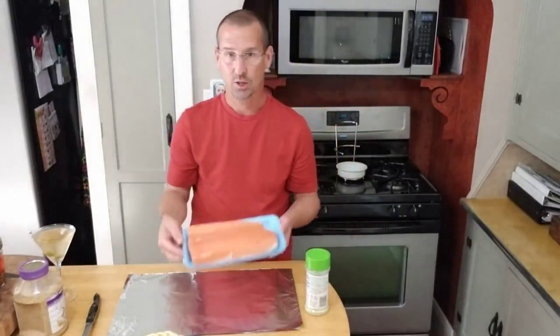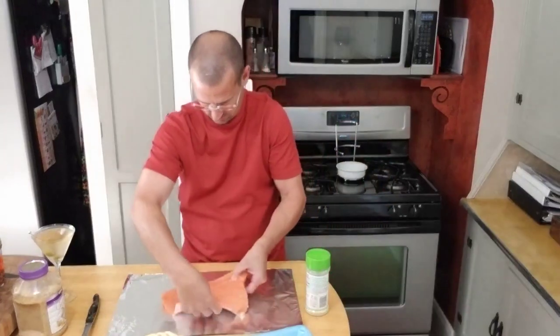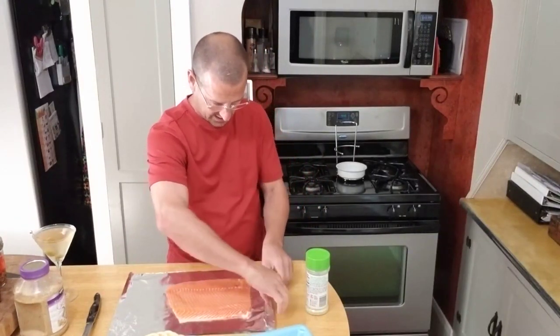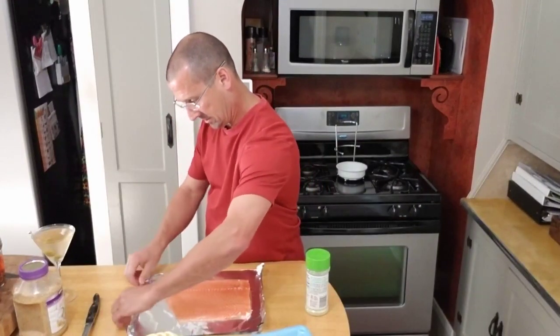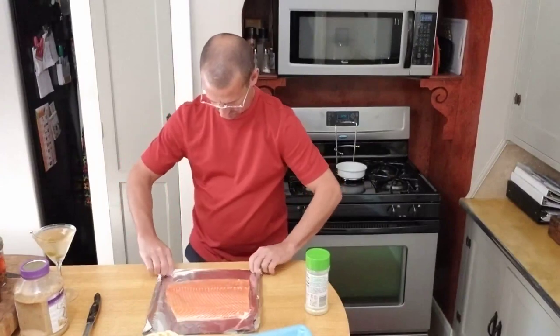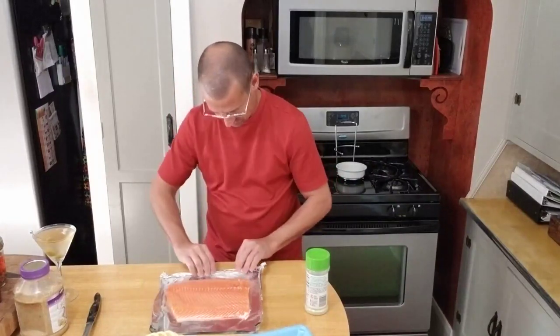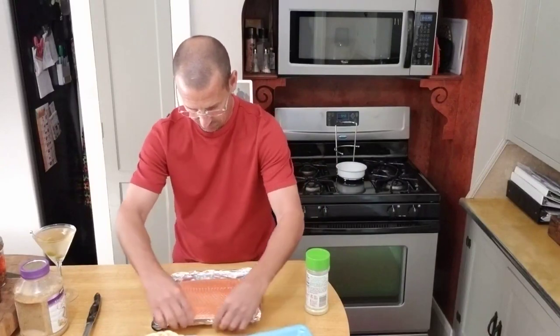So we're going to start with almost a two pound salmon filet. I'm going to get this on the foil. Now that we have it on the foil, we're going to go ahead and make just a little tray for it to cook in. We're kind of going to fold up the edges here, just making a tray for it to cook in so that the juices don't run all over the grill. We just do this by folding up the foil.